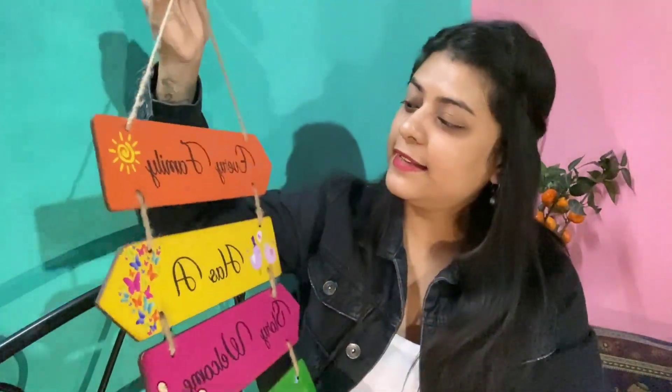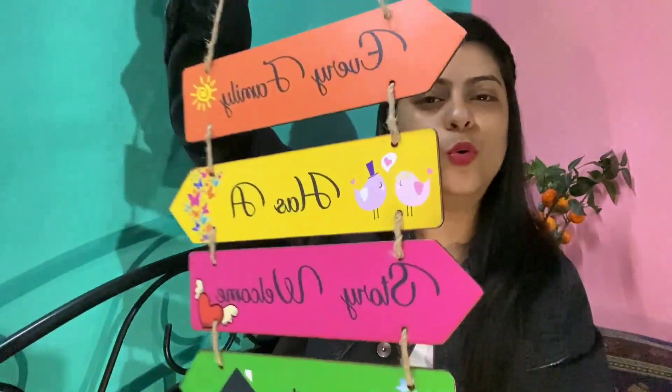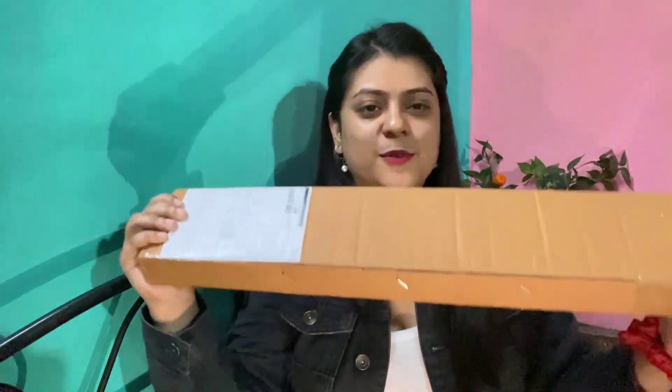So here we have written: 'Every family has a story, welcome to our home.' So here I am going home, and the next order is here.